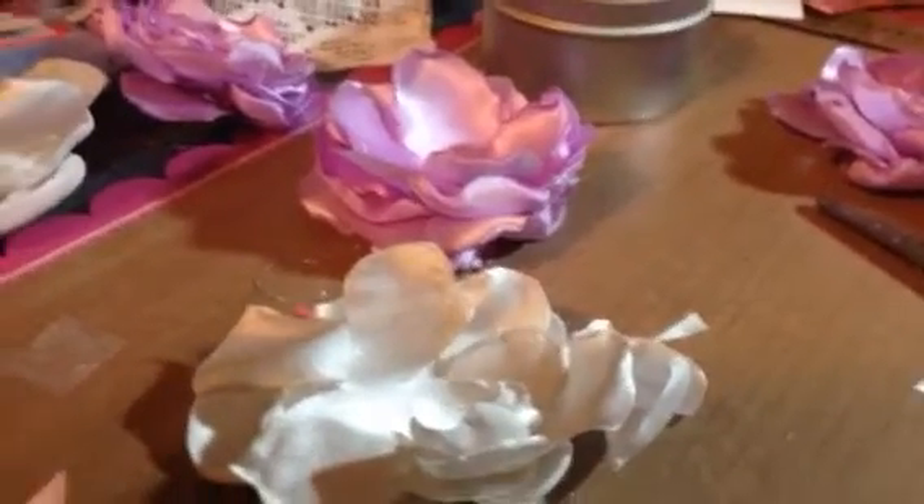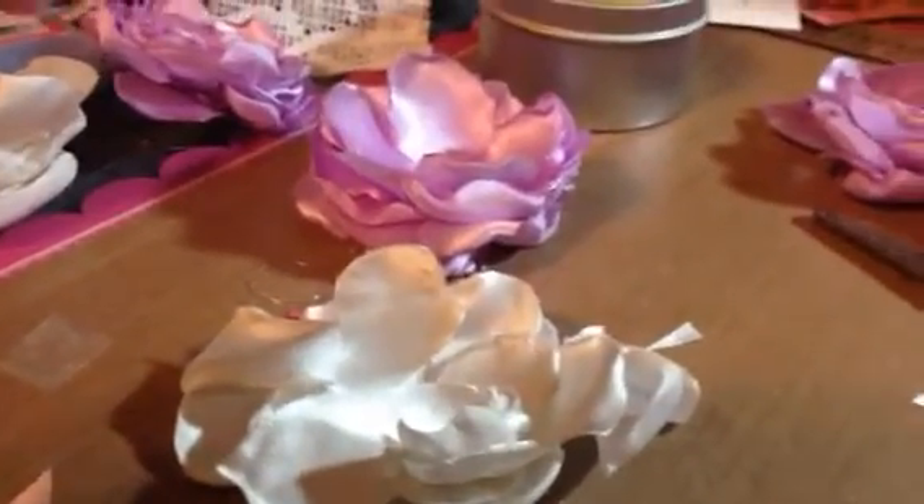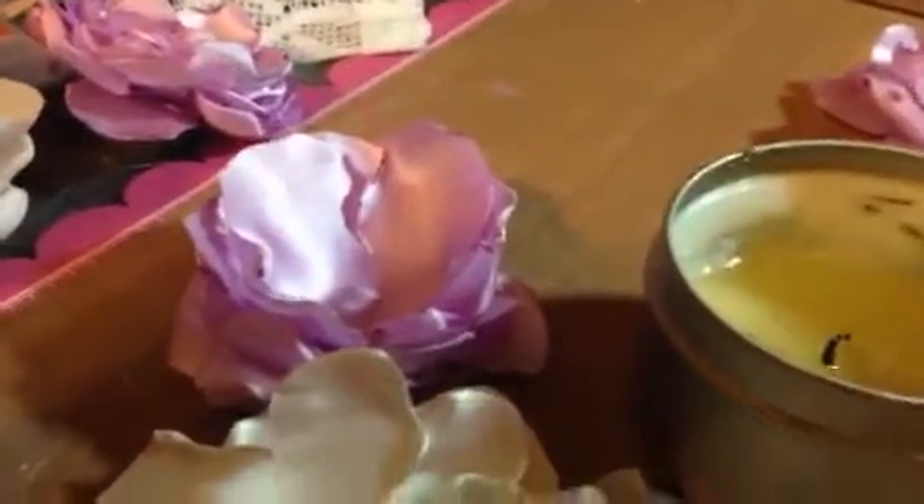This is my video response to Darla G's challenge. She wanted to see how we would do flowers.